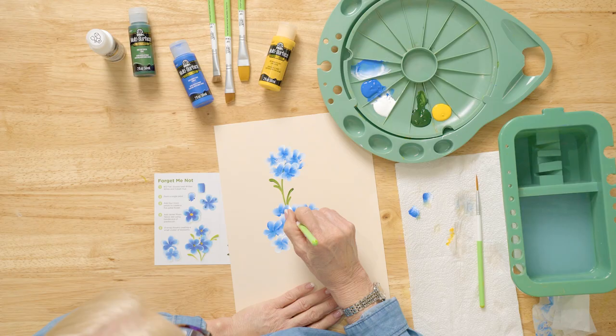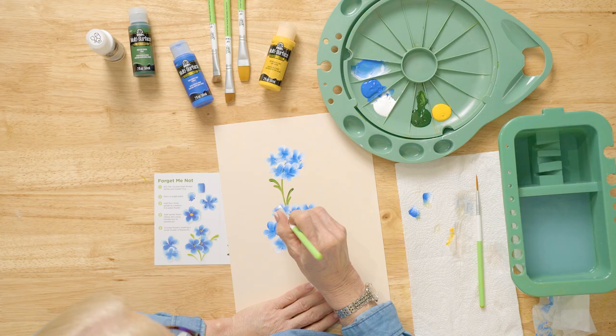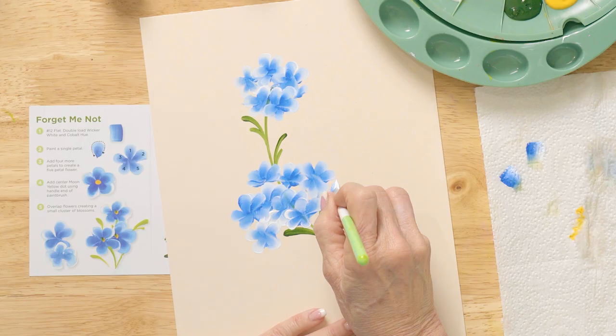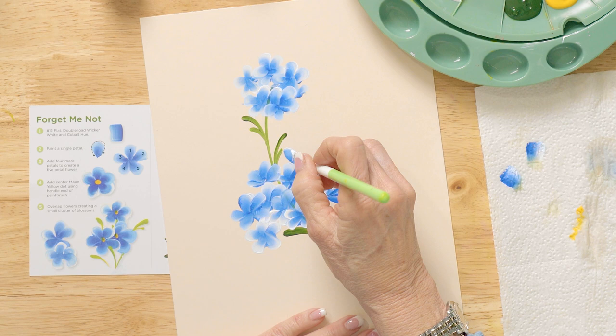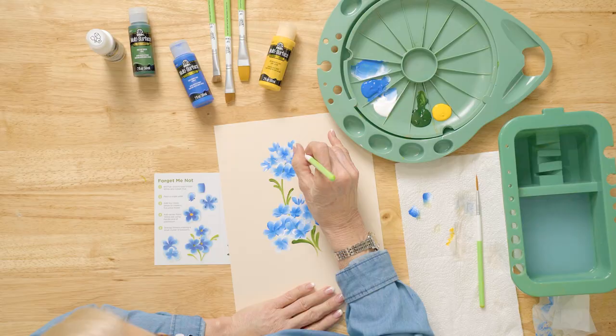Now I'm going to add a couple of petals that give you a partial flower, and a few of these buds. I'll try to keep the same color tone. I need to put a little bit more white there and add a few more in here. Now we're going to wash the brush — there are a couple of those I put in there.